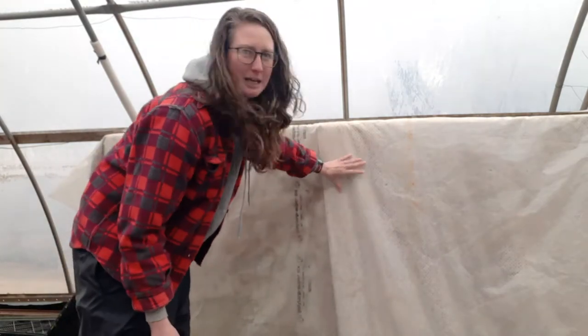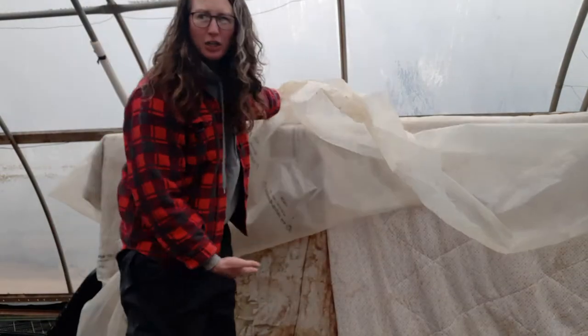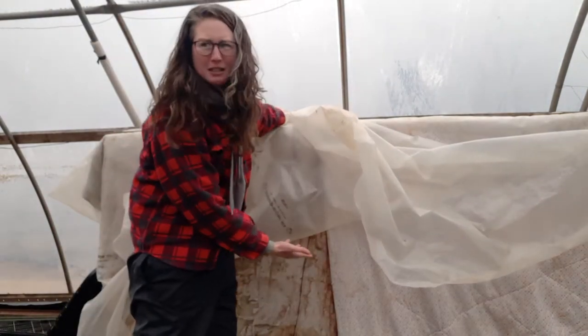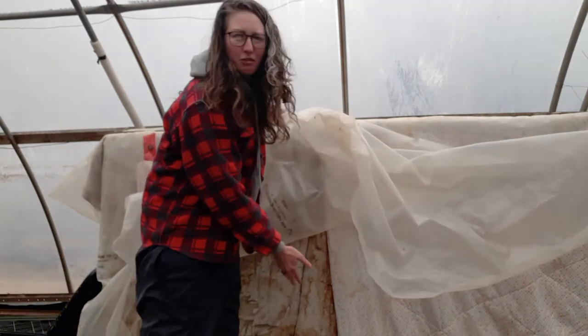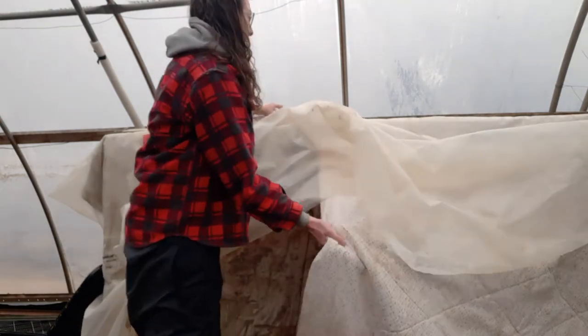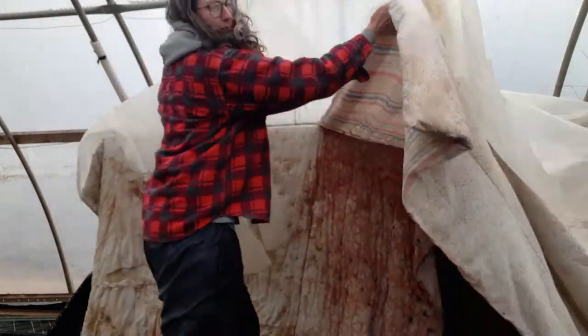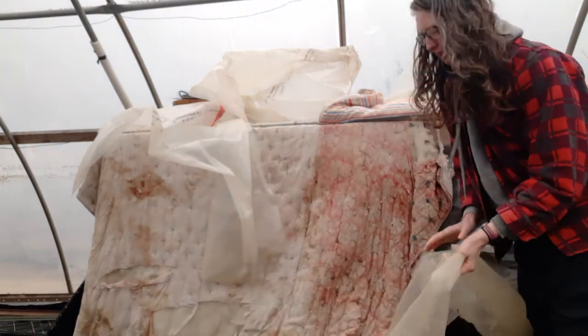I just had some old greenhouse plastic that we used to cover the front, and then there are two super expensive quilts — old quilts from the old beds or from a thrift store, I don't even know. And then there's another piece of greenhouse plastic underneath that.